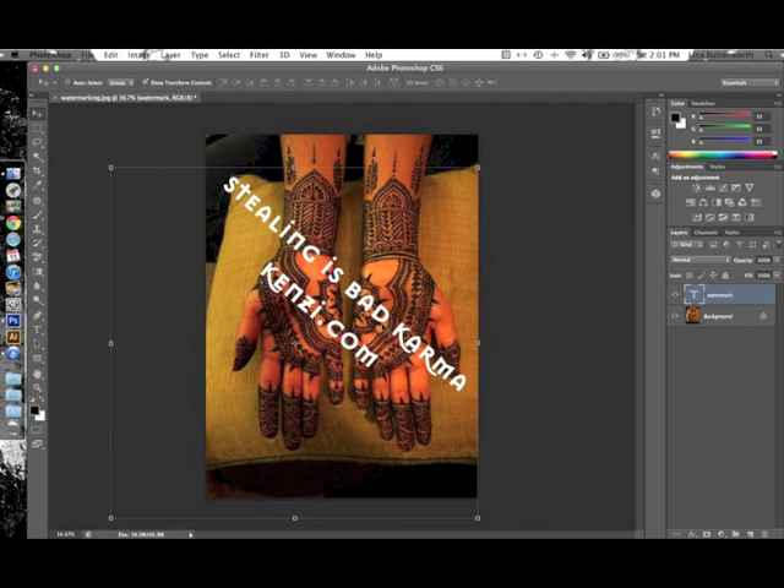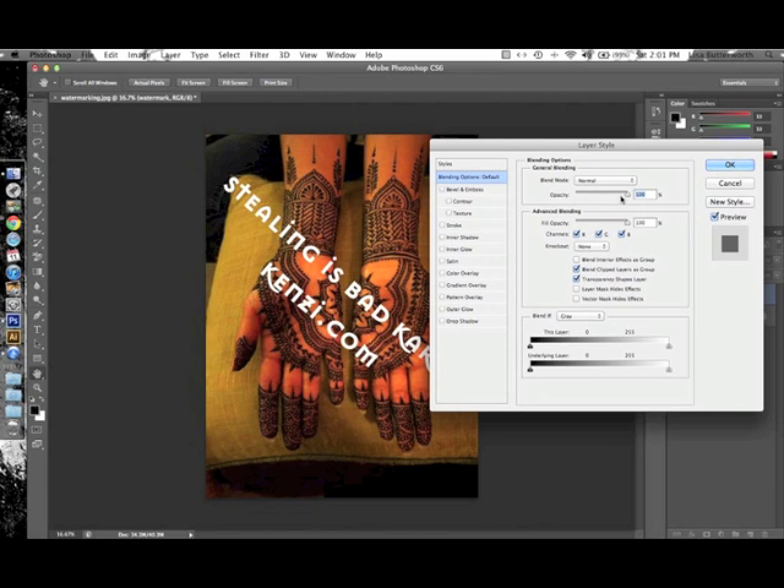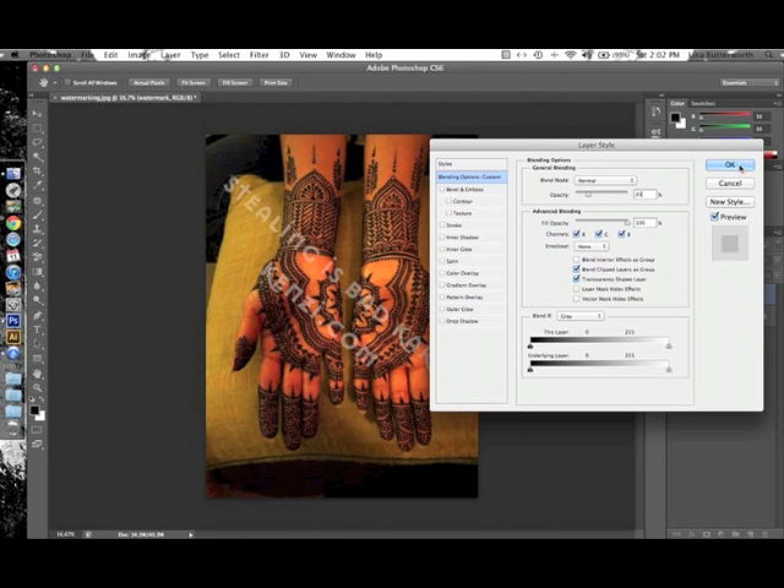Next we want to change the opacity of the text so it doesn't completely obscure the design. Go to the layers palette and double-click the watermark layer. At the top you'll see the opacity slider — you can see a preview in the document, and if you don't see it, click the Preview checkbox. Click and drag the slider to find what looks good. I like something between 20 and 30 — around 25 — so it doesn't obscure the design too much but still shows your information. You can also just click and type in the percentage you want, then click OK.